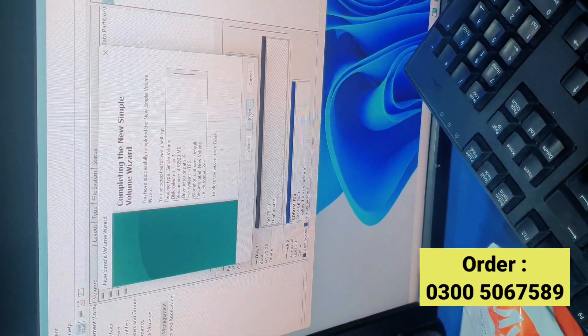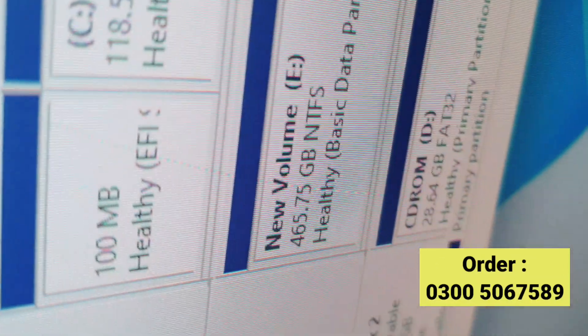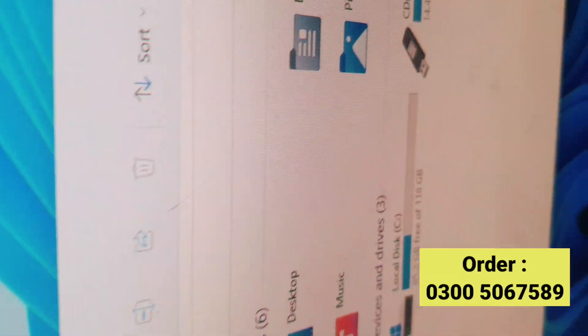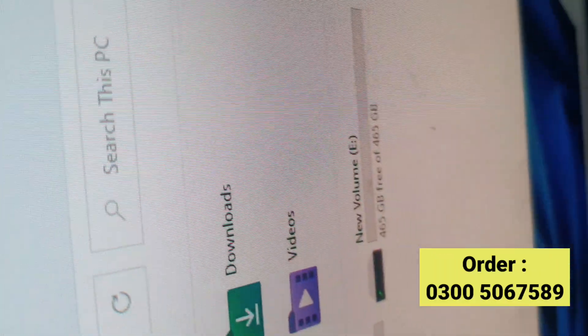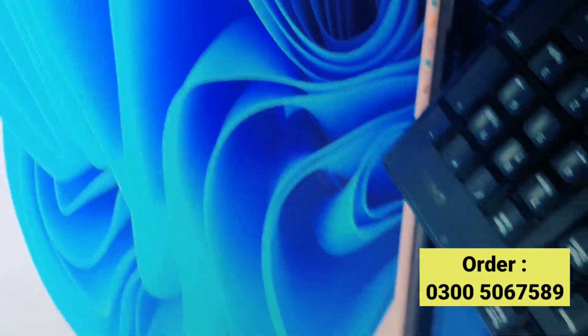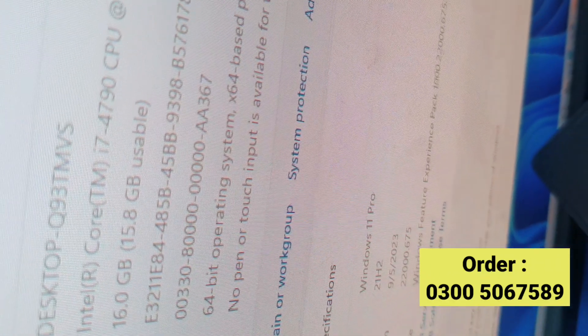This is your 500GB hard drive, and this is your 128GB SSD, and this is your 500GB hard drive.